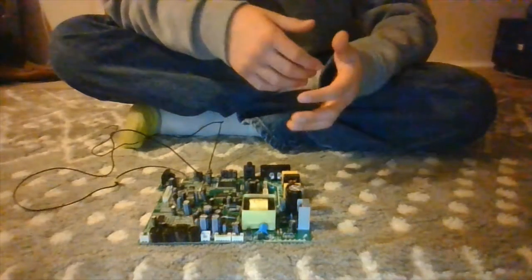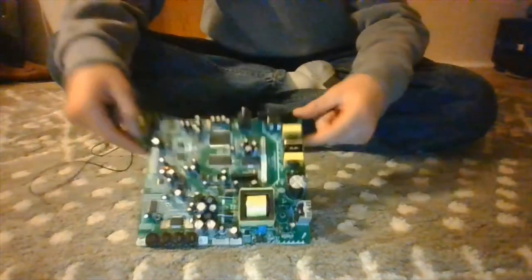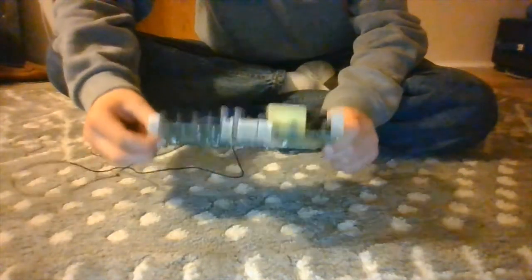Alright, I have finally completely took out the CD player stuff. I don't even know what some of this stuff is, but it looks cool.